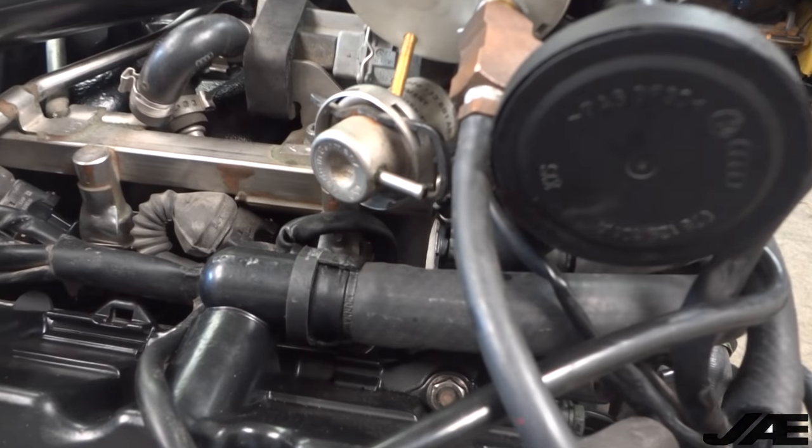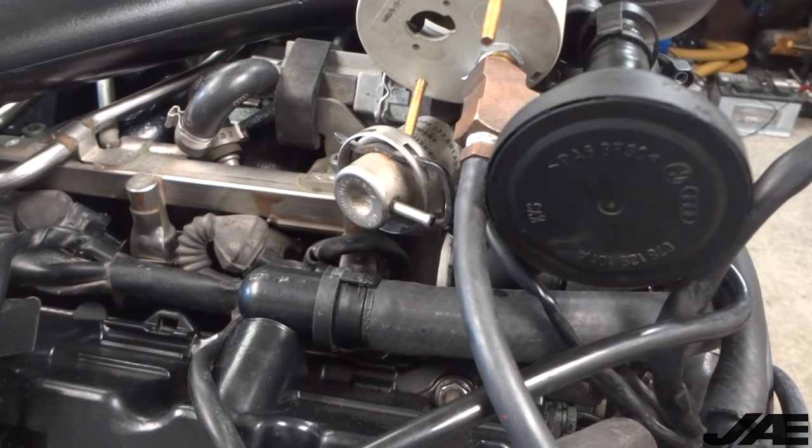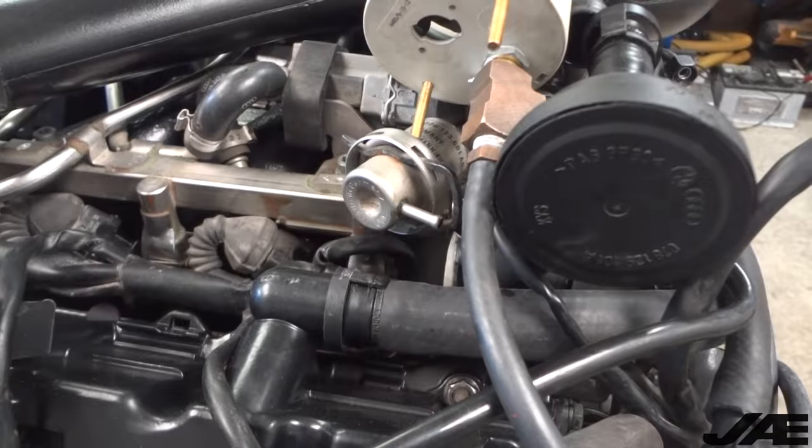The fuel pressure regulator is just left on cap now because it doesn't matter - there won't be a leak by that. So let's fire it up and see what we have to tighten up.